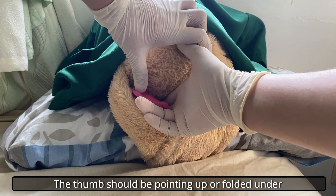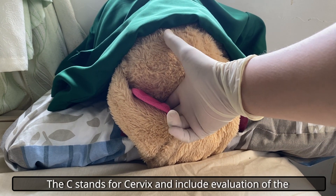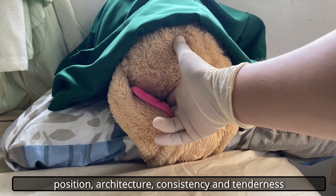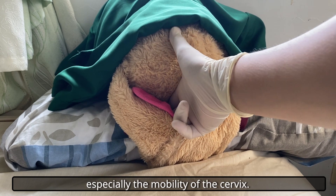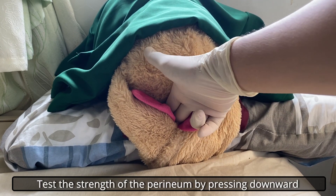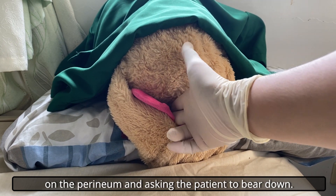The thumb should be pointing up or folded under to minimize discomfort for the patient. C stands for Cervix and includes evaluation of the position, architecture, consistency, and tenderness, especially the mobility of the cervix. Test the strength of the perineum by pressing downward on the perineum and asking the patient to bear down.